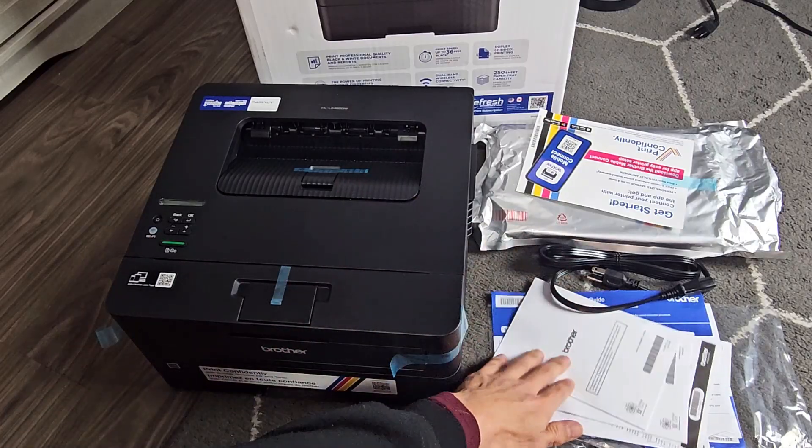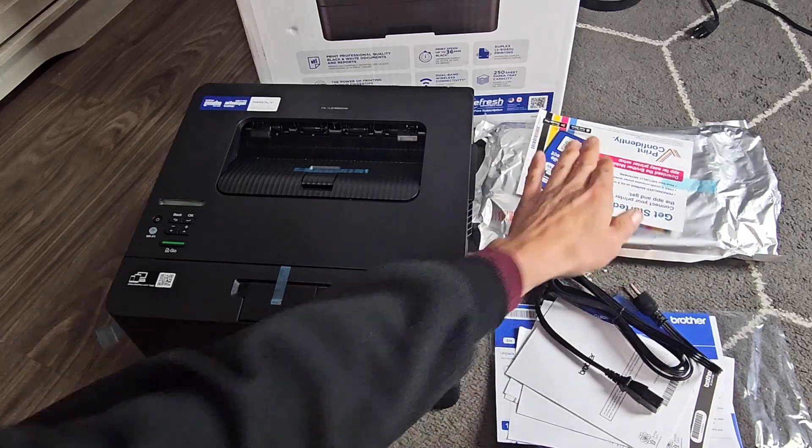Out of the box you get the printer, some pamphlets, the power cord, and the cartridge.